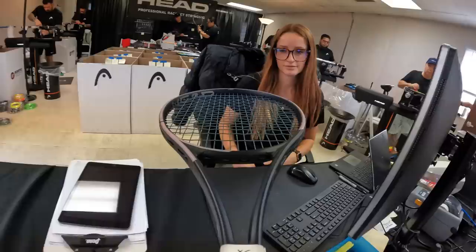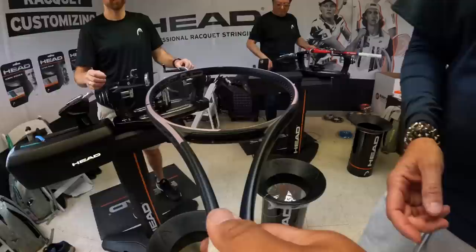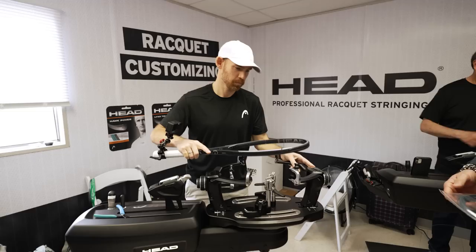So then we drop it off here, take it to the center of the stringing room to be strung out, cut out the string, and then it will be handed over to the stringer to be strung. Once the strings are cut out of the racket it gets handed over to the racket stringer.